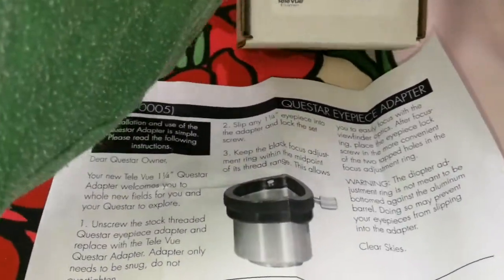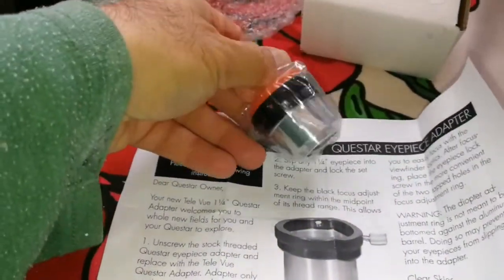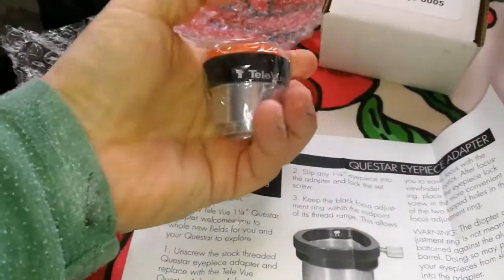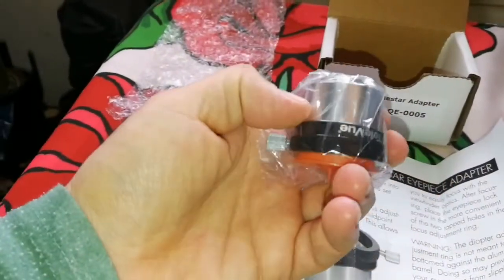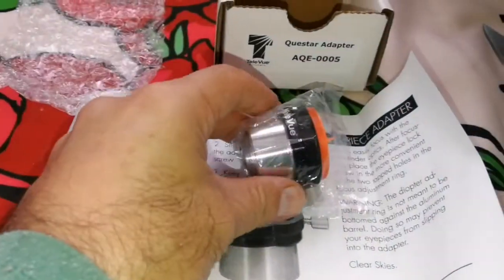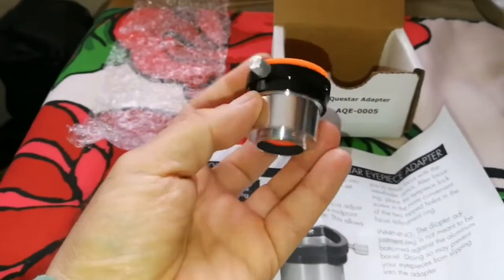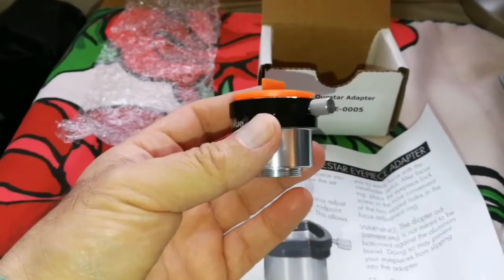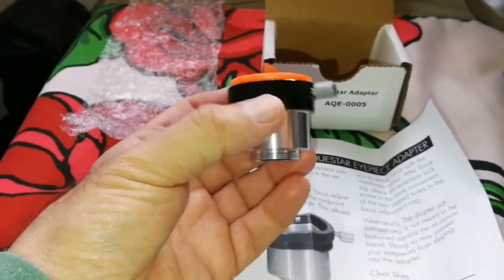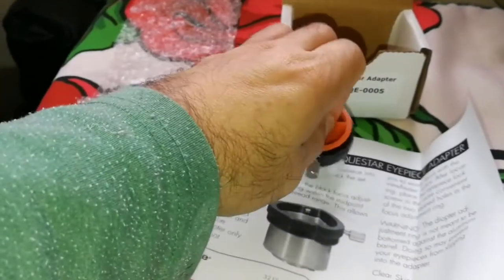Let's bring this adapter out and look at it. You can see it's a tiny part and it has one screw — there is space for two, but it just gives you one. What I think happened was that Al Nagler has a Questar himself. It's made of aluminium, by the way, and he wanted to use his own eyepieces with the Questar but couldn't, so he had one built for him. Then he thought probably many people need this, and he ordered it to be mass-produced for selling.